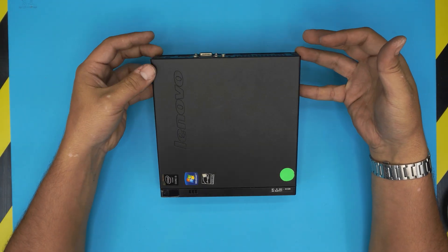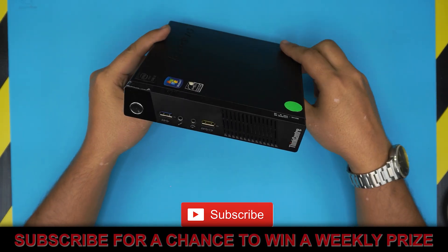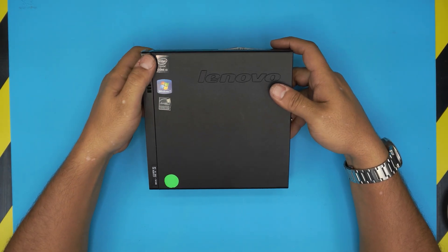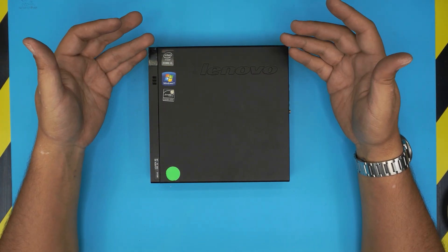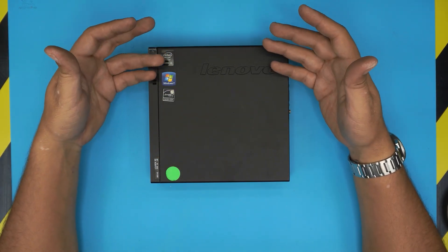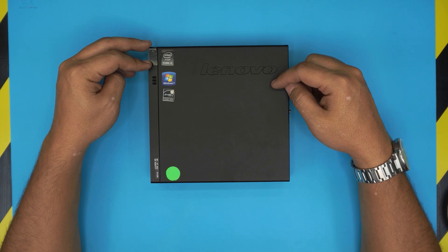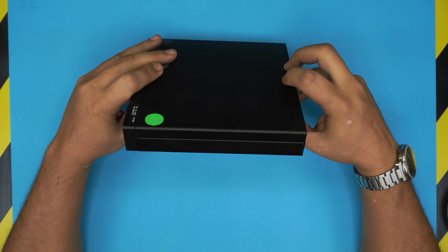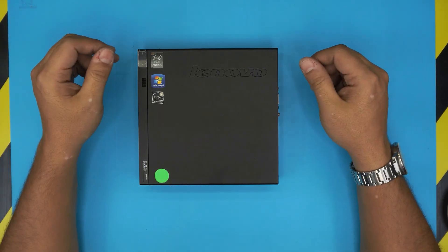In today's video I have a mini PC — a Lenovo ThinkCenter mini PC — and I'm going to show you how to open it up and replace or upgrade the RAM. This technique applies for any Lenovo ThinkCenter mini PC. They come in a variety of models, and this guide works the same way for all of them.